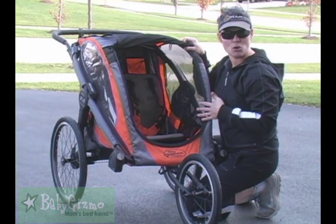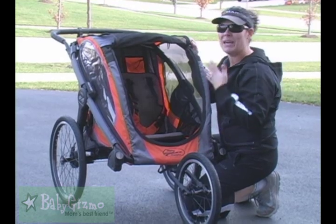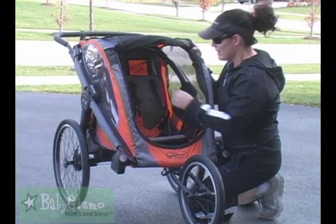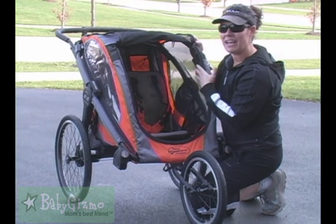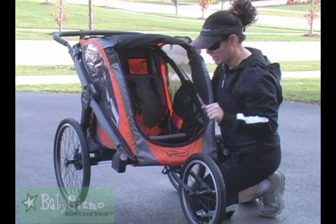Now, the thing about a bike trailer type of stroller like this — the seat does not recline. That's standard. This is more of a stroller for if you're a jogger, a real sporty mom. Just know that if the kids get tired on your ride, they're not going to have anywhere to lay back and sleep. Again, totally standard, but I just want to let you know that.